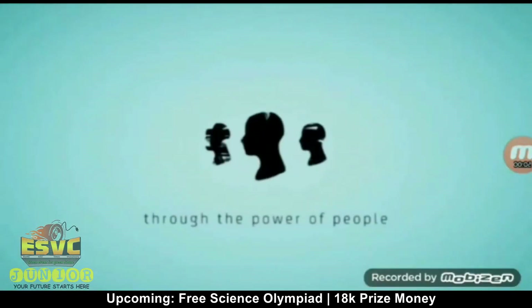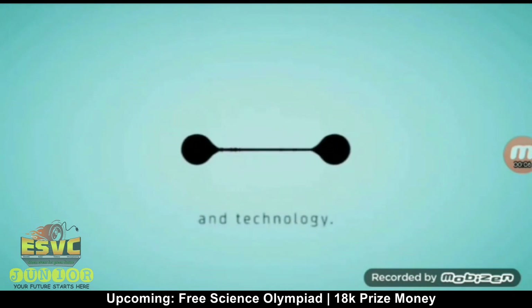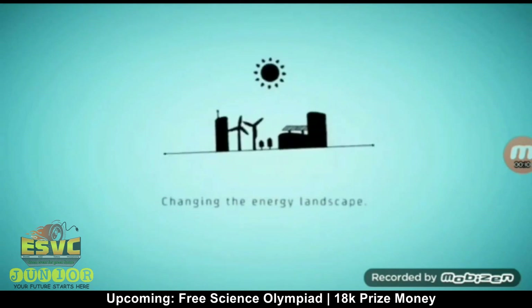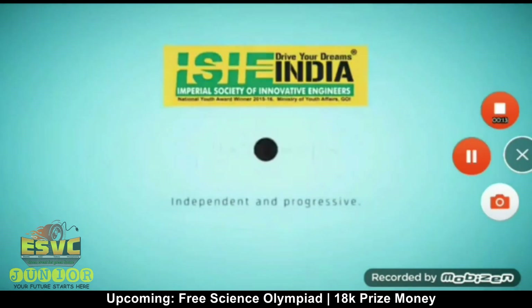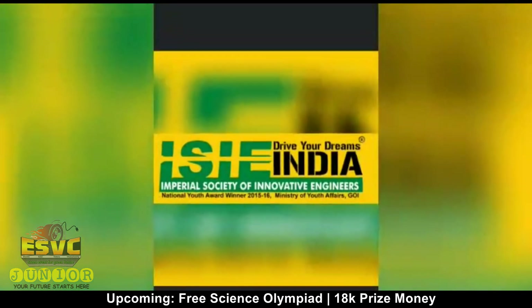This is a production of WGBH. This video is sponsored by ISC India.